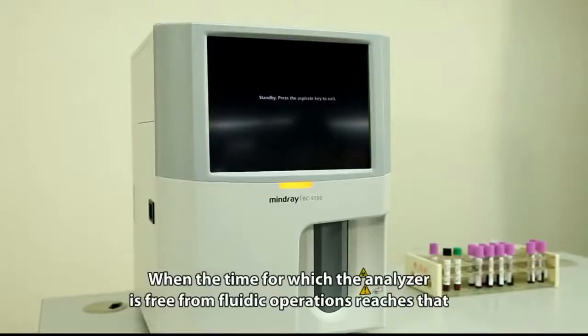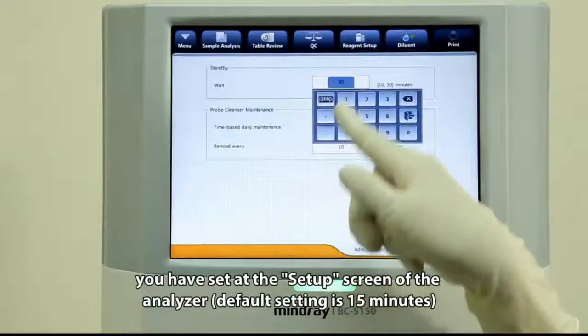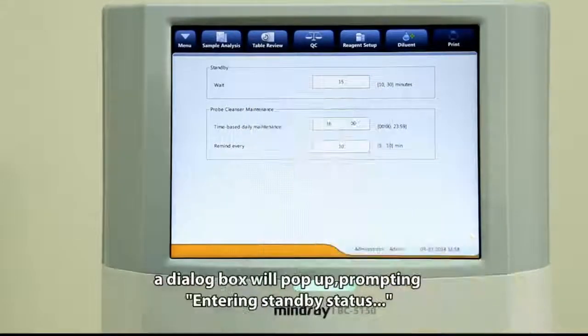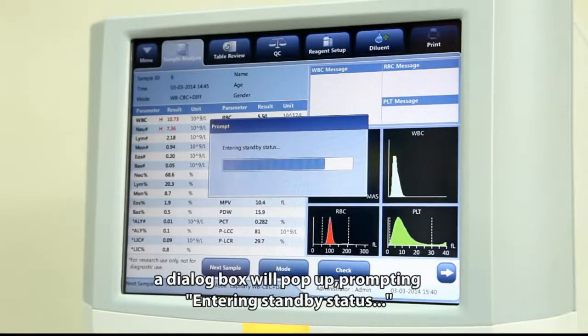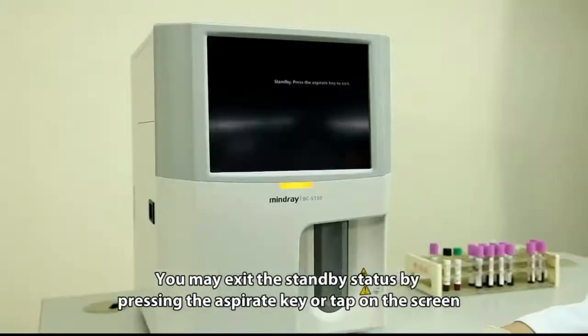When the time for which the analyzer is free from fluidic operations reaches the value you have set at the setup screen, the analyzer will enter standby. The default setting is 15 minutes — a dialog box will pop up prompting entry into standby status. You may exit standby by pressing the aspirate key or tapping on the screen.